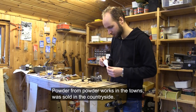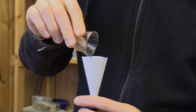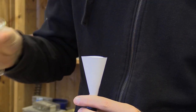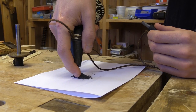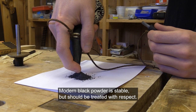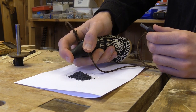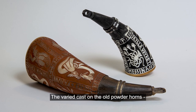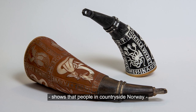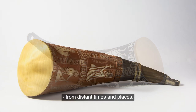Powder from the powder works in towns was sold in the countryside. The modern black powder is stable but should be treated with respect. The varied cast of the old powder horns shows that people in countryside Norway knew of culture and tales from distant times and places.